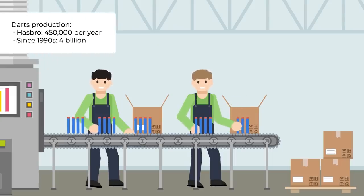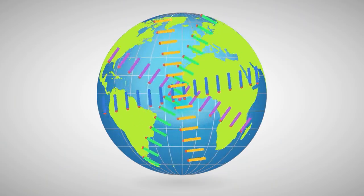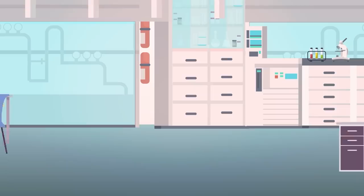Hasbro produces more than 450,000 darts each year. Since the Nerf gun was first released, that's more than 4 billion darts in total. In the last five years alone, enough darts have been produced to circle the earth a full four times. Saying Nerf guns are popular might just be a bit of an understatement.